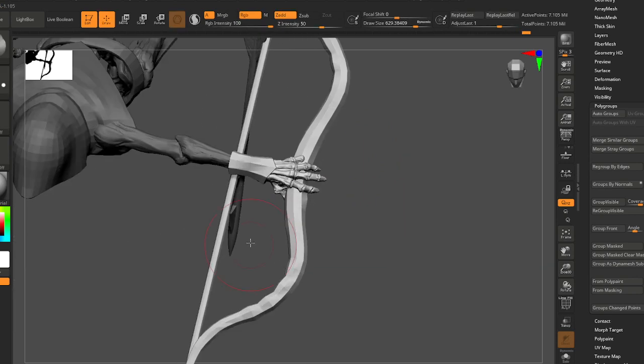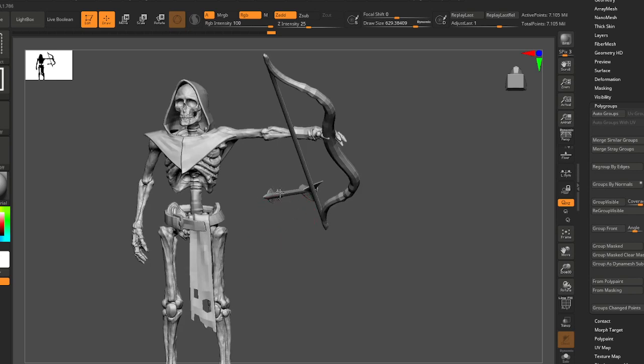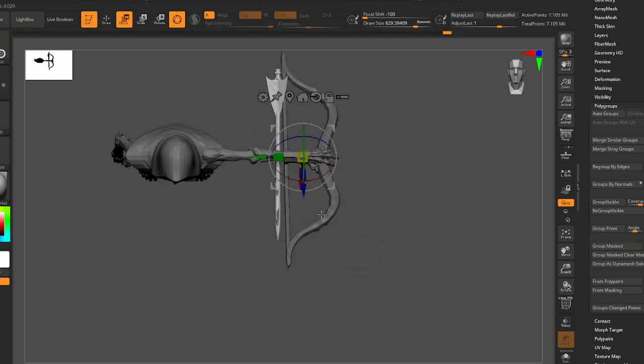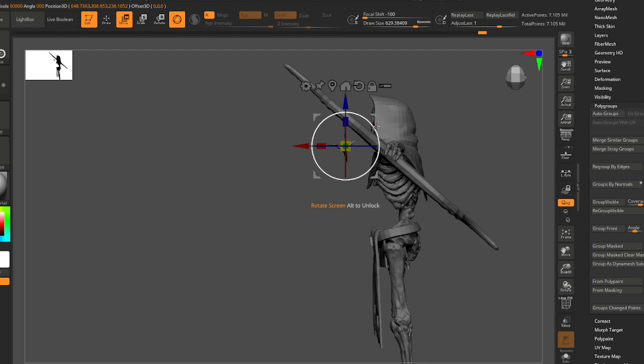Okay, I think that looks pretty good. Maybe I'll move this into place and add this to our group too. You could even just ignore this arrow and do this at the end — that might be the way to go.